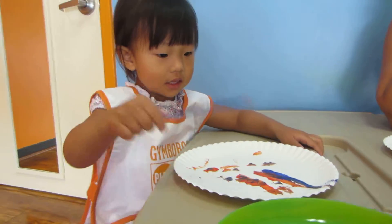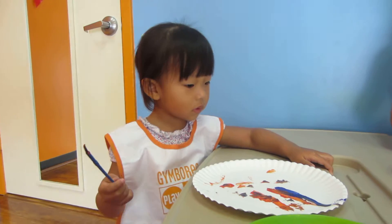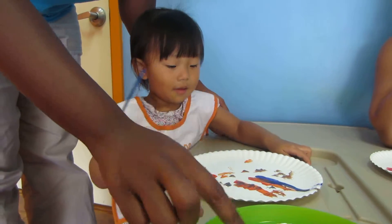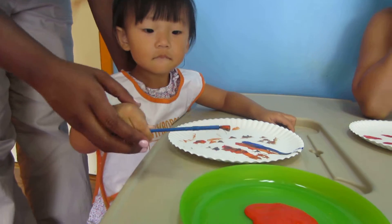Orange color. Good job. Are those your lines, Donna? Donna, did you show me how you make stripes, Donna? Can you dip your brush? Show me how you make your stripes.